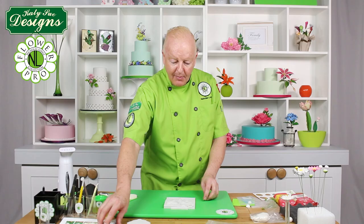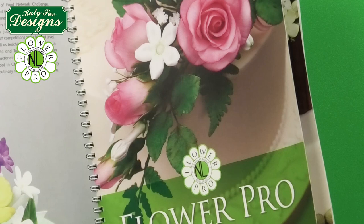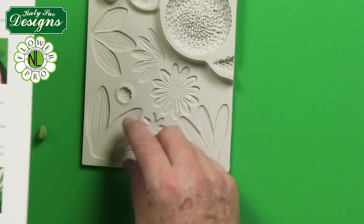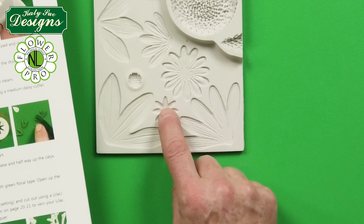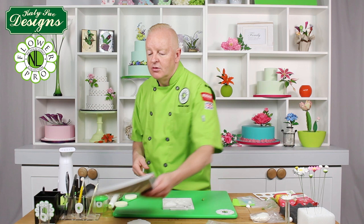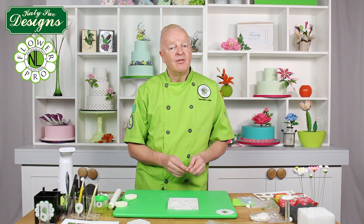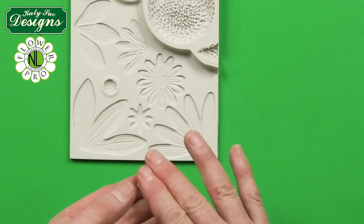Now going on to the calyx. We are going to use the little small cavity mold for that. In my book volume one I showed on the Bavardia using a daisy cutter — this is actually the same calyx size as the daisy calyx here. So if you don't have a daisy cutter and you are making Bavardia, you could use exactly the same technique I am doing here with a number six small size ball of paste, then cut it into quarters, and that is what we use for the Bavardia. The whole idea with Flower Pro is not only to be able to make flowers in less time — most flowers in half the time using cutters and veiners — but also less financial investment, because everything is done in the mold and you don't have to buy cutters and veiners separately.